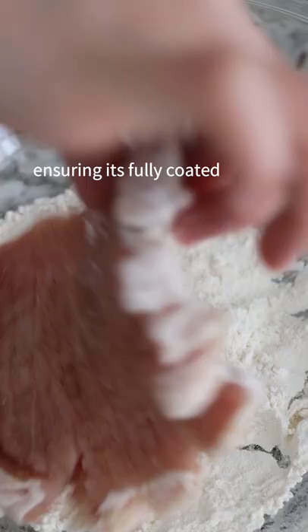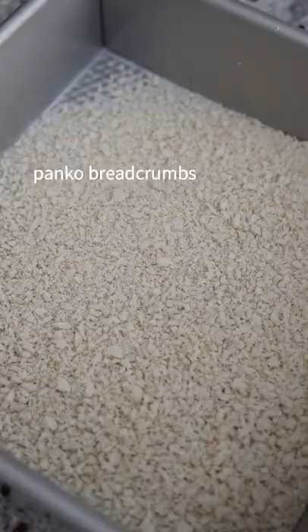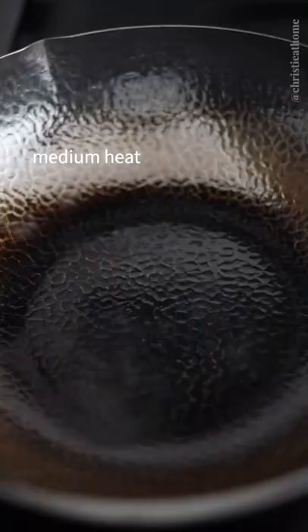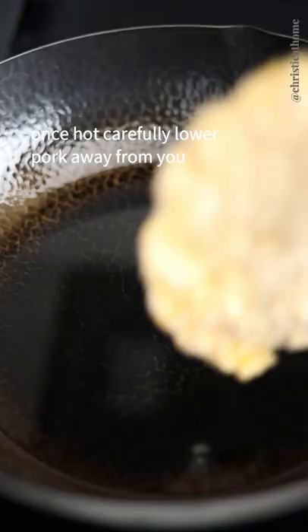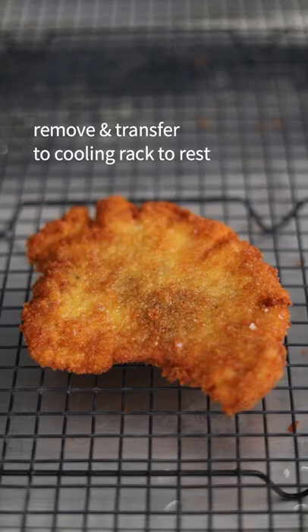Dredge into all-purpose flour ensuring it's fully coated. The same goes with egg and panko breadcrumbs. Over medium heat, add your oil. Once hot, carefully lower pork away from you. Fry on both sides until golden brown, then move and transfer to a cooling rack to rest.